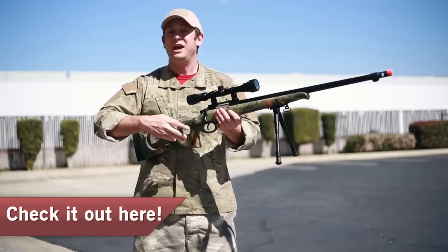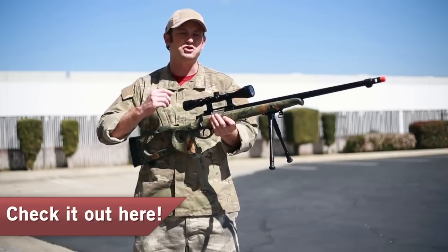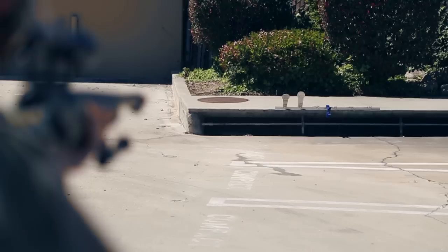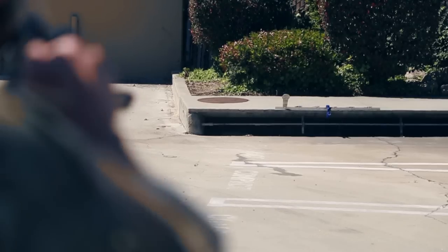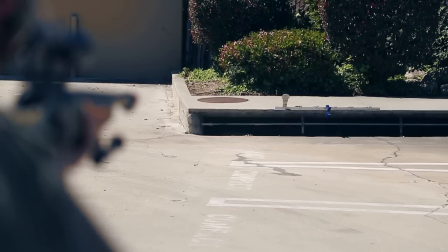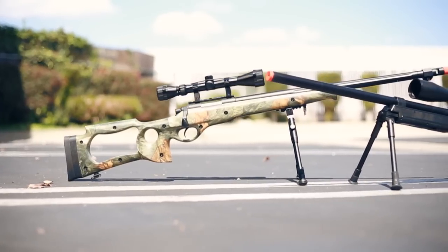You do have a very ergonomic stock with an ergonomic pistol grip. It is very comfortable to hold, and you do have a cheek riser which will set up your eyes right behind the scope, which is just what you want. This gun is priced at $128 for the package, and you can use coupon codes, so this is a very affordable way to get an entry-level sniper rifle package. Without further ado, let's get on to the next package.